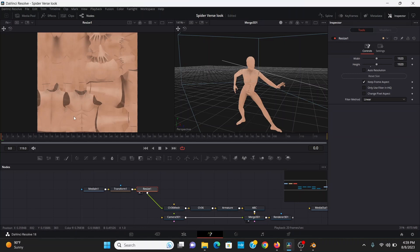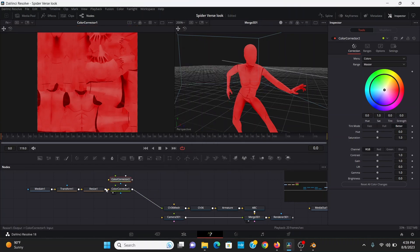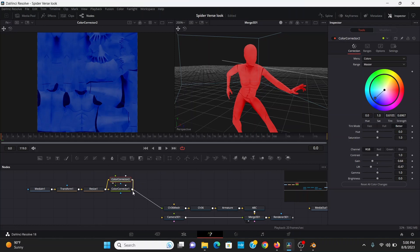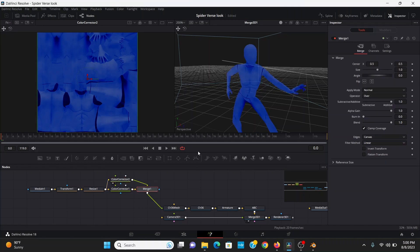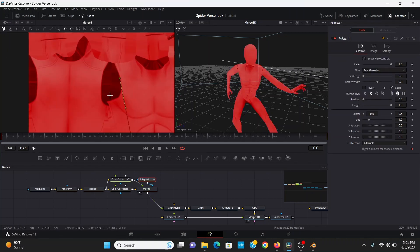Looking at this, it's not too hard to see which parts are which — here's the torso, the back, the legs, the hands and feet, the head, and the arms. So first off, I can add a color corrector and make this red, then bring down the lift. Now I'm going to add another color corrector, plug the resize into that, and make this one blue. I'll also bring down the lift and the gain. Then I can merge this on top of the other one. To choose where the blue goes, I can add a polygon node and start masking out the shape. Some areas are inside the mesh, so you can use those to transition between areas without worrying about it showing.